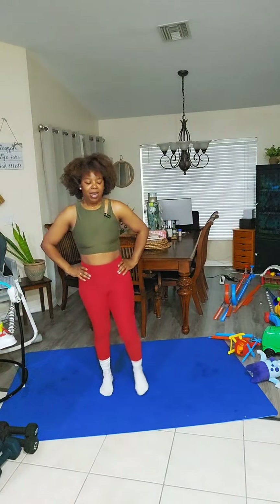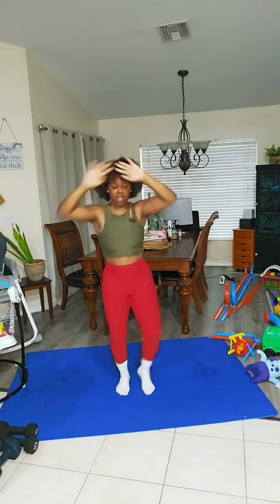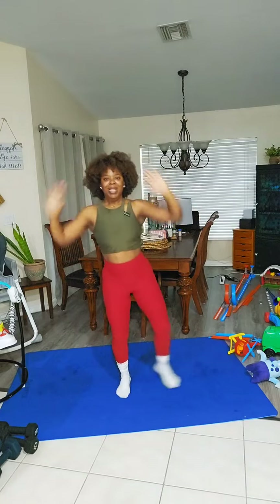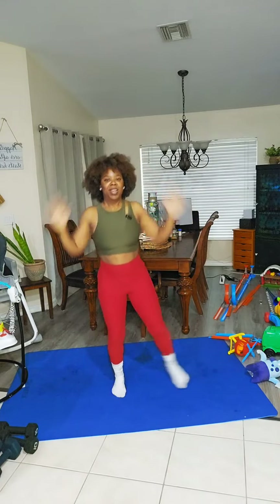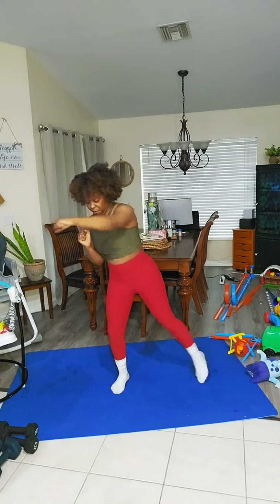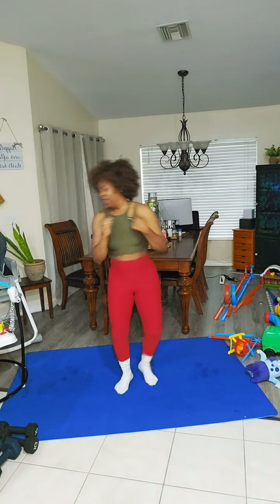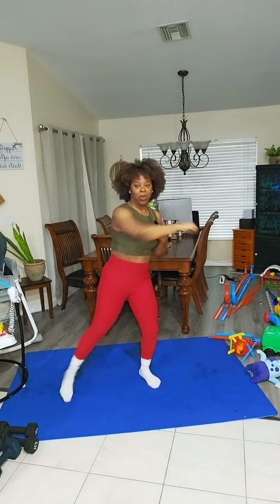Let's go. 10, nine, eight, seven, six, five, four, three, two, one. Let's go — 20, 19, 18, 17, 16, 15, 14, 13, 12, 11, 10, nine, eight, seven, six, five, four, three, two, one. To the back — 20, 19, 18, 17, 16, 15, 14, 13, 12, 11, 10, nine, eight, seven, six, five, four, three, two, one. To the back.